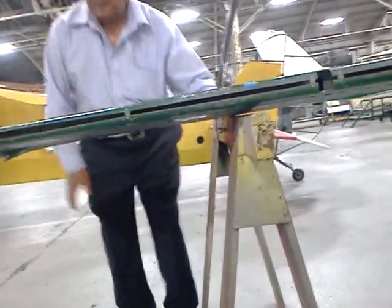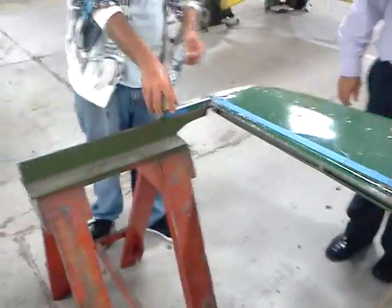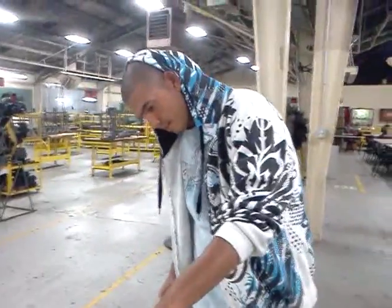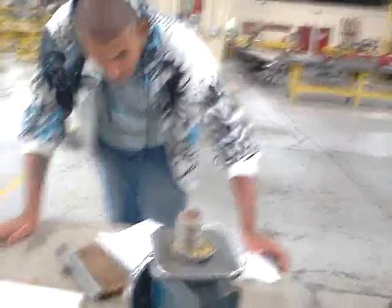Yeah, that's good. Awesome. Now what we're going to do is we're going to weigh our weights in ounces.